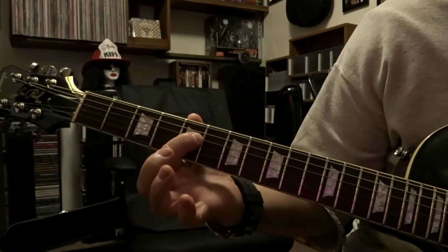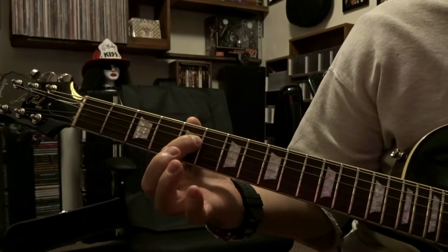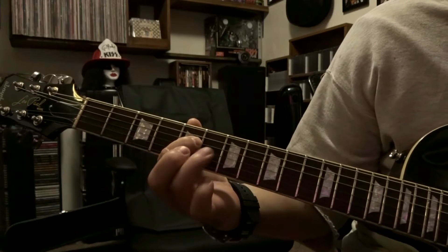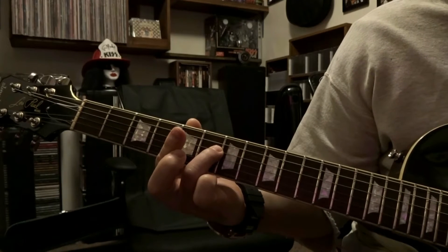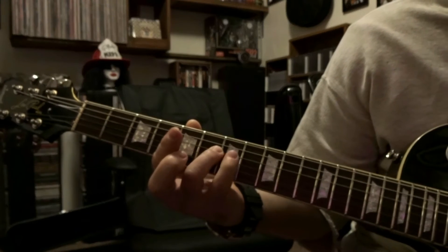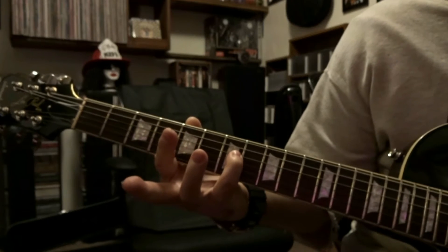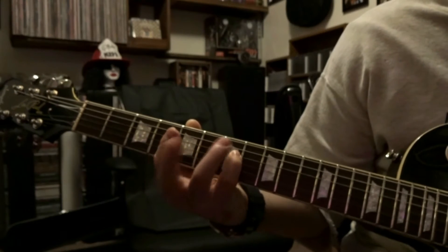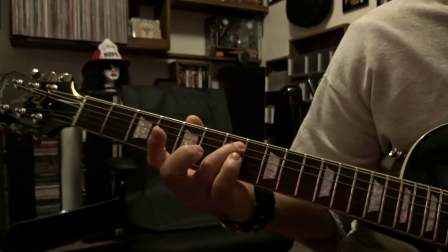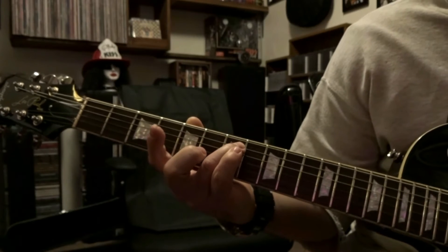Then we're gonna come over and fret the 4th string on the 5th fret, pick that once. Then the 4th string will be fretted on the 6th fret, picked once. Then 4th string on the 7th fret, picked once. Back up to the 5th string fretted on the 7th, picked once.